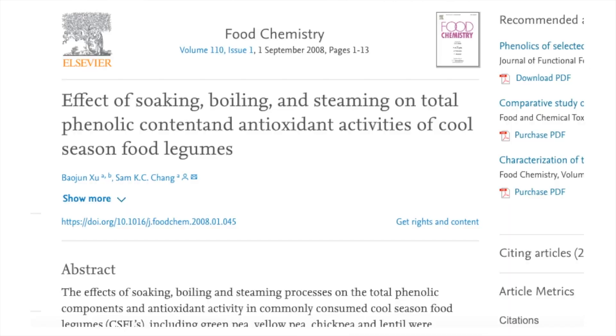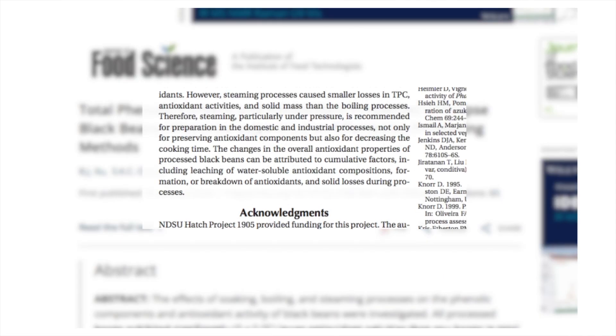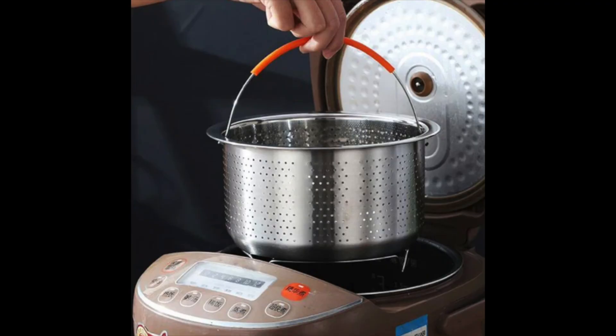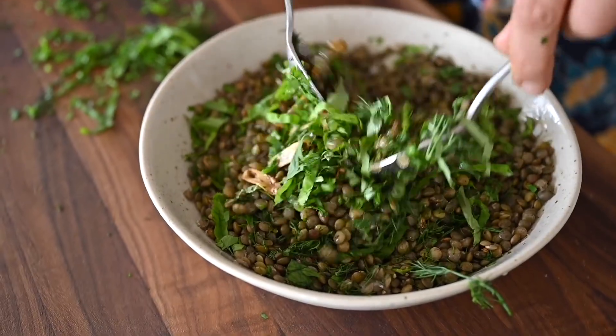How should we cook beans? Some studies suggest steaming over boiling because it seems to retain more antioxidant activity. They also mention pressure steaming — using a steaming basket inside the pressure cooker. But if you don't have that apparatus, regular steaming or pressure cooking generally looks a little bit better than regular boiling. Again, lentils are the odd man out — regular old boiling seems to work best for them.